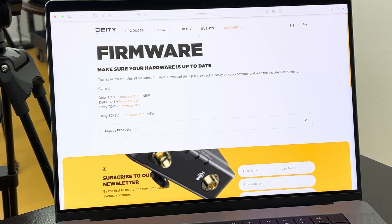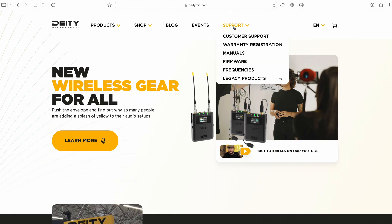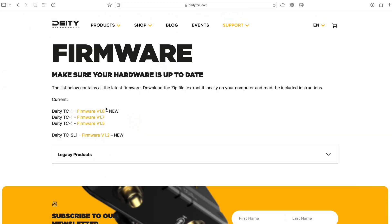First and foremost, you're going to go to the Deity website. Super simple — just go to Support, hop down to Firmware, and download the most recent version, which is version 1.8, to your computer.